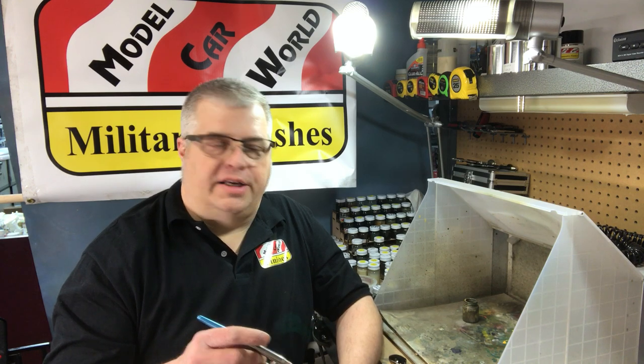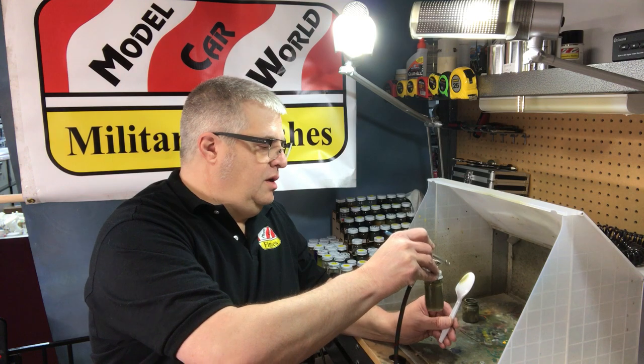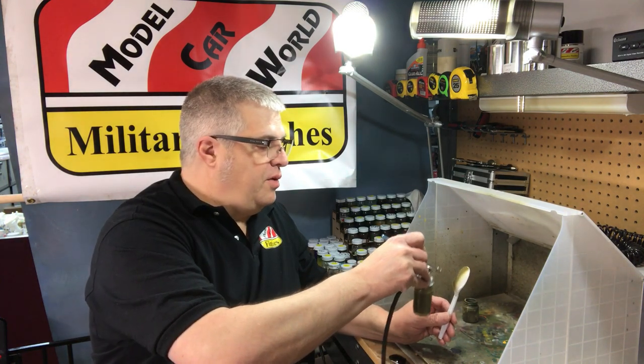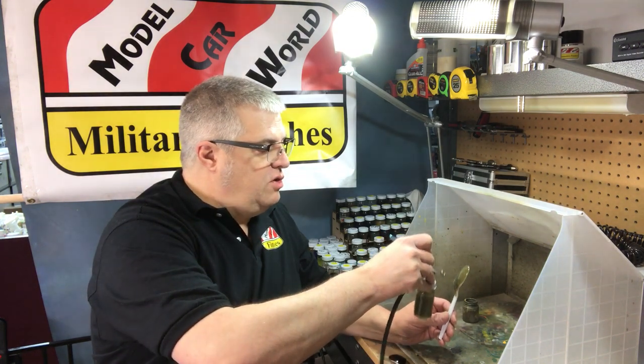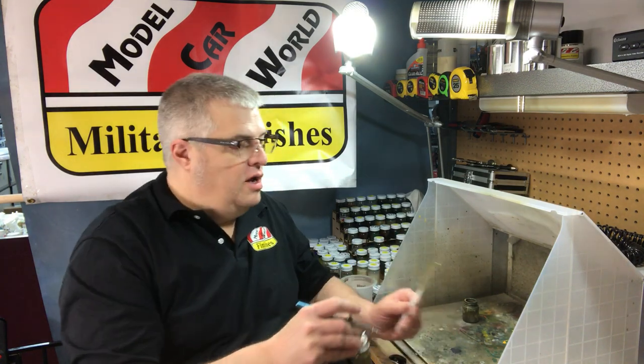I'm using a Badger 150 airbrush at about 15-18 PSI. I'm just giving the spoon here a nice wet coat — painting about two inches away and giving it a nice even stroke, wet coat. Our paints are very hard to run; you actually have to really try to make them run.